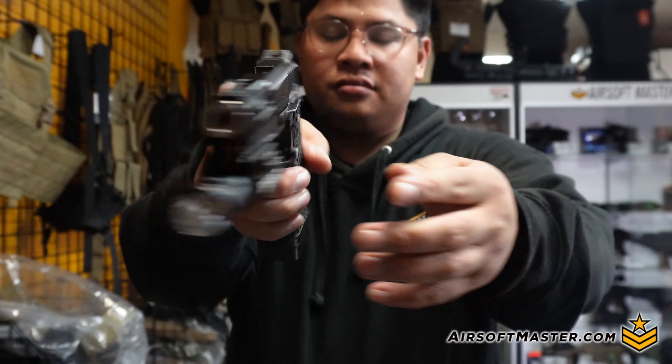For my holster I use a Blackhawk Omnivore. I love it because it's universal — compatible with virtually any pistol and light combination — so I'm stuck with one holster and just use the same light over and over. Much easier than swapping holsters for different pistols.